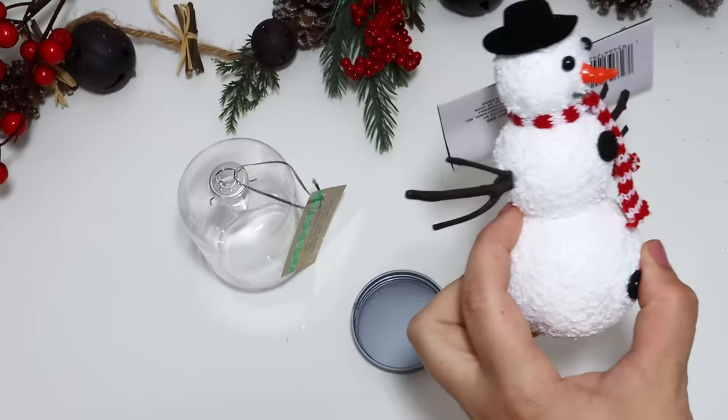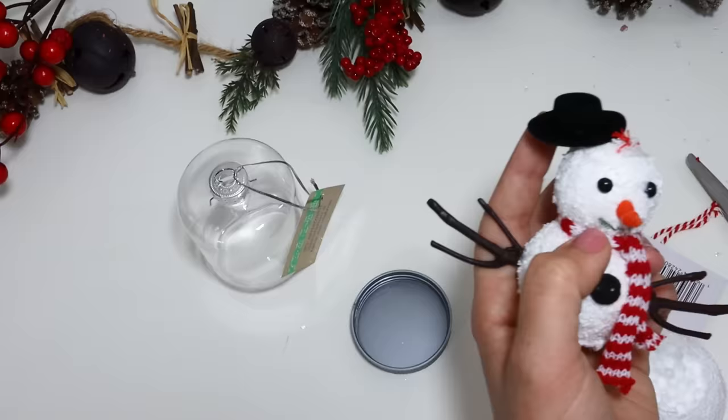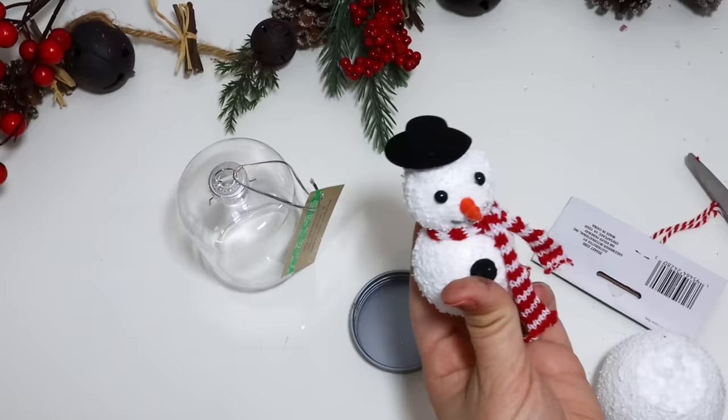You can even make these for yourself. I love this little snowman — he is absolutely adorable. I had to remove the biggest part of the bottom, take off the tag, reattach his little hat, and remove the arms sticking out. He's the cutest little snowman.